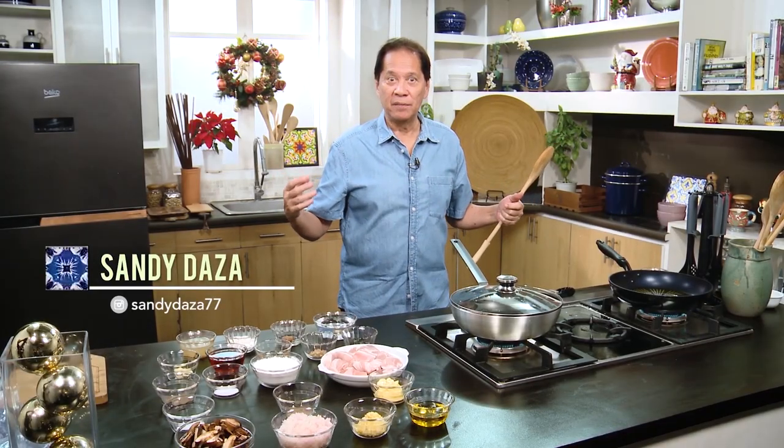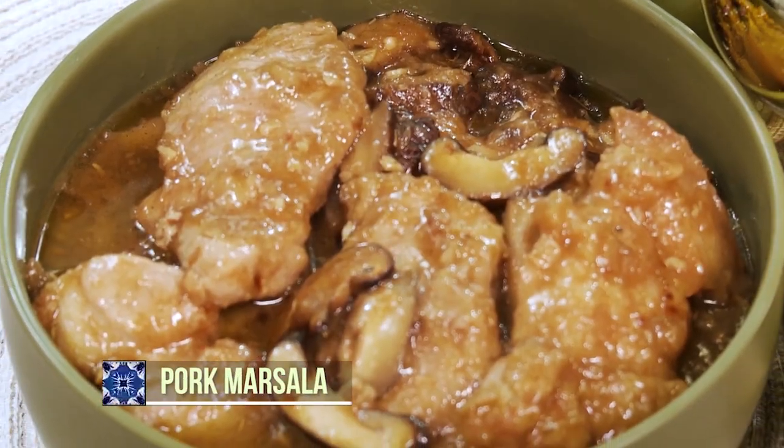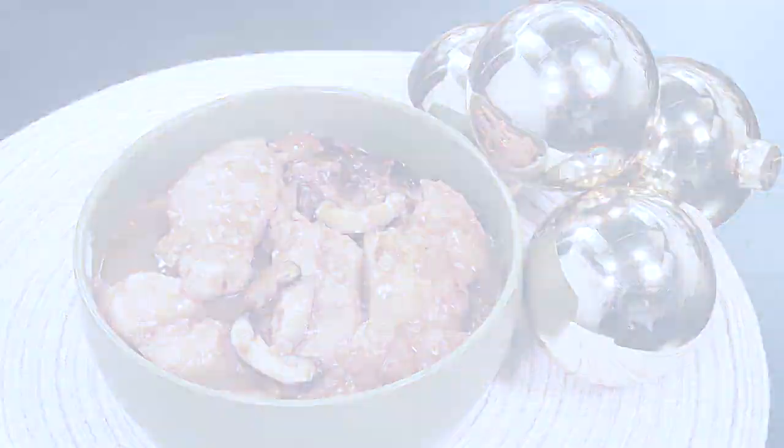Pork marsala is something I've heard many times before but have never really cooked. Today I'm going to show you how to cook my version of pork marsala.